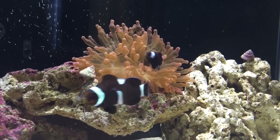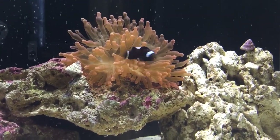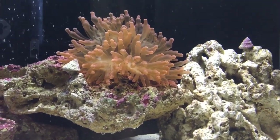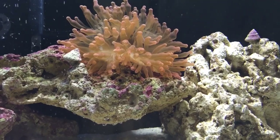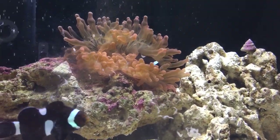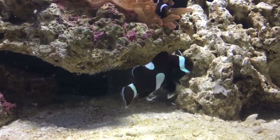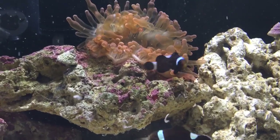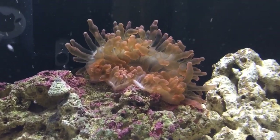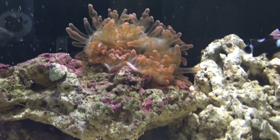Up close and personal at the rose bubble tip and the clowns — they're hosting up really nicely right now. They look a little hungry, so I got some shrimp and some reef roids. I'm going to dump some in here to feed the anemone and the fish at the same time. The clowns like to take food back to the anemone and feed their host. You can see the anemone picking up the shrimp — everybody's really happy and doing really well.